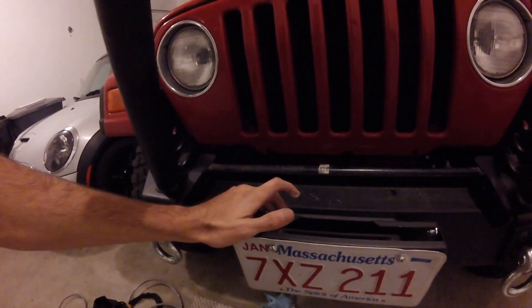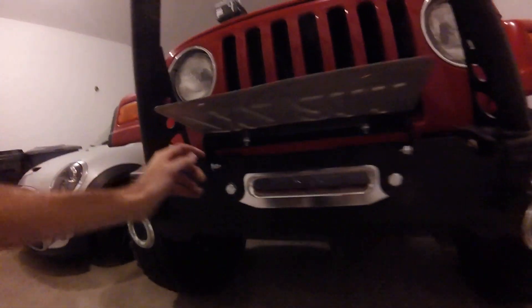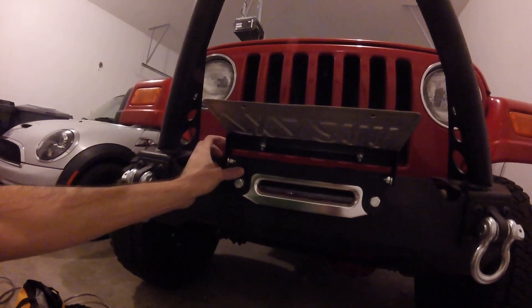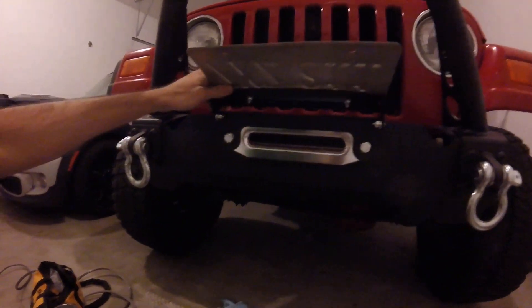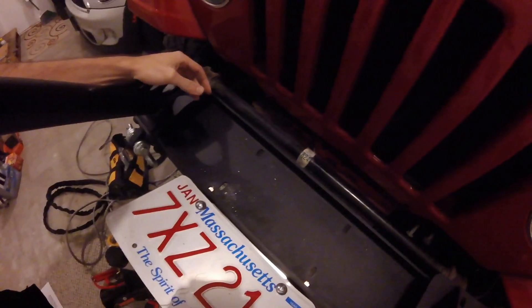I've got the fairlead installed. There are two types of fairlead: a roller fairlead and this one called a hawse fairlead — H-A-W-S-E. It depends on the type of winch line you use. Also, if you live in a state that requires a front license plate, you'll want to get either a hawse fairlead flip-up or a roller fairlead flip-up license plate cover.